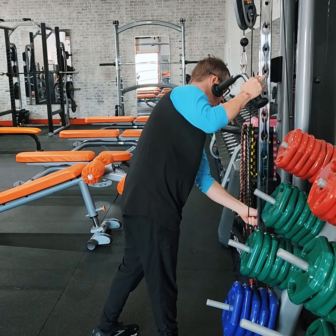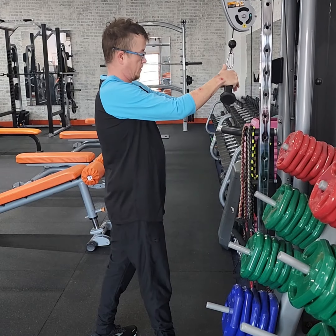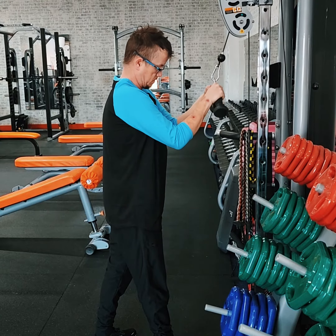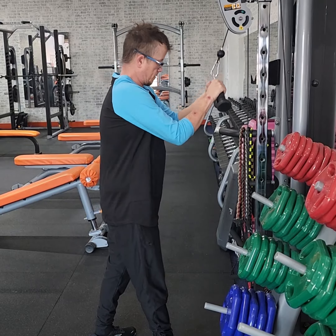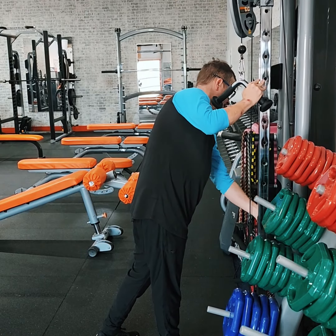55 pounds. Looking great. 45 to finish it out, man. Last thing.